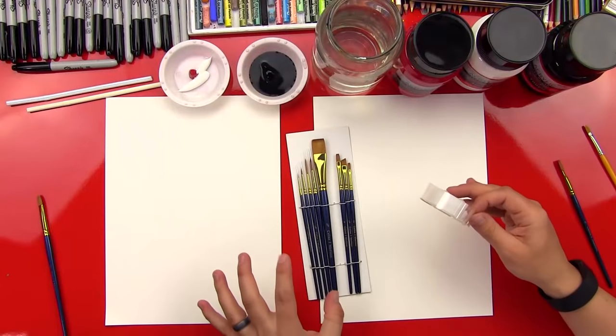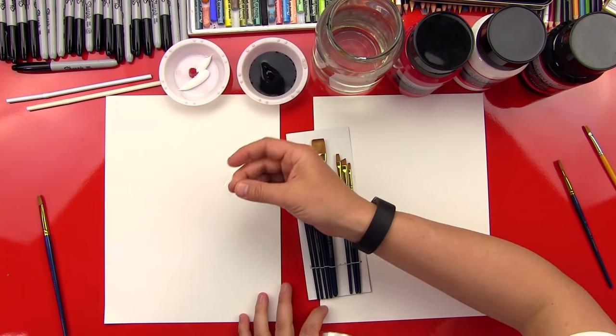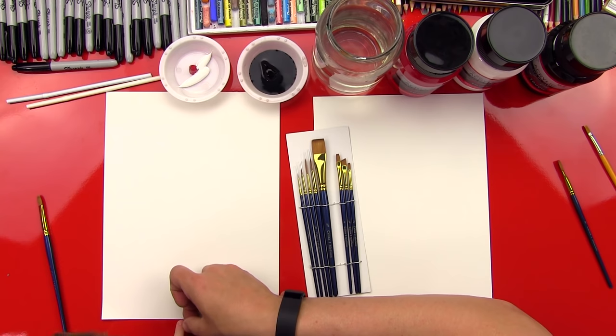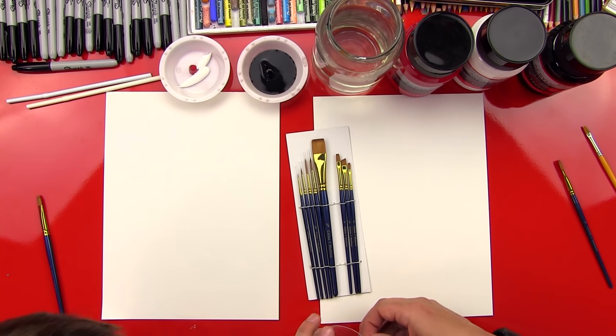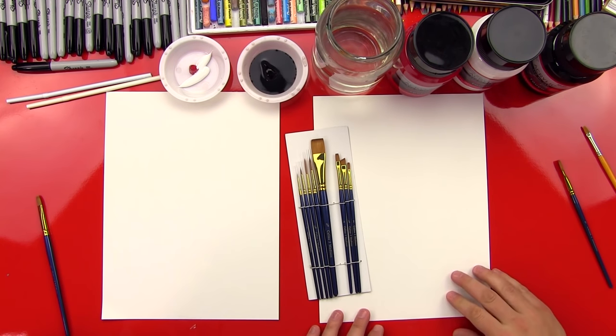First step, we're going to tape our paper down to the table so it doesn't blow away. We're going to take a little piece of tape and put it down at the very bottom. Press it down. We don't want to stick the tape all the way on the paper because we don't want it to rip when we pull it up, but we'll put a little edge on there. Alright, our paper's stuck down.